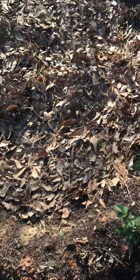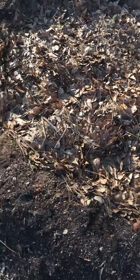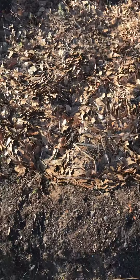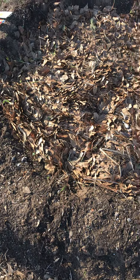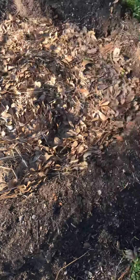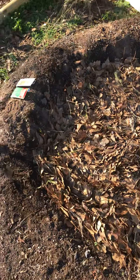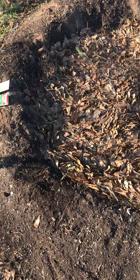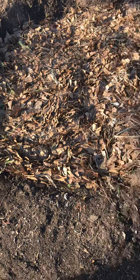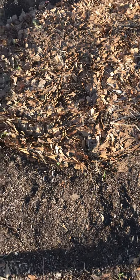The banana circle is doing good. Just planted the bush beans — probably planting some sweet potatoes in here next week or so. Bush beans are planted in the banana circle. Going to go ahead and water everything in. That'll be it everybody, stay safe and stay blessed, love you guys, see you next time.